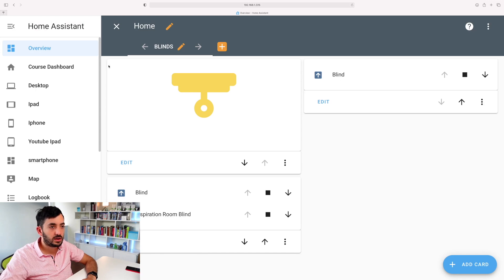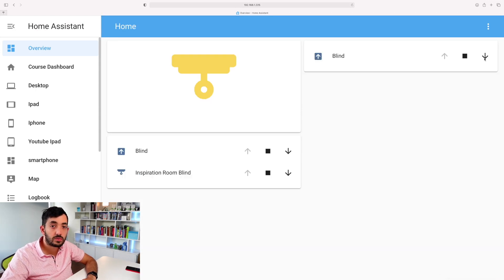Now you can control the blind from Home Assistant - click the down button to lower it, the stop button to stop it, and once it's lowered you can click the up button. You can't click up right now because it's fully open.